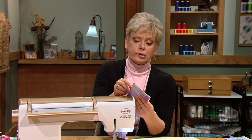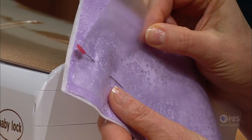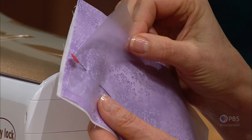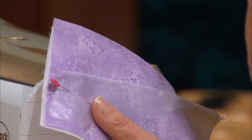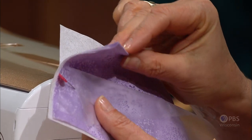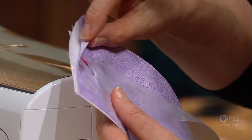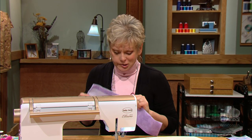Use interfacing on one layer of your fabric and also stabilizers — very important. On medium to heavyweight fabrics, I always add a wash-away stabilizer on top and a tearaway stabilizer on the underside, with interfacing in the fabric. When I first started teaching sewing, there weren't stabilizers — I used adding machine tape. This works so much better.